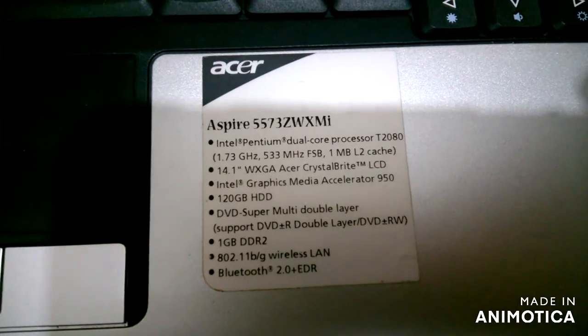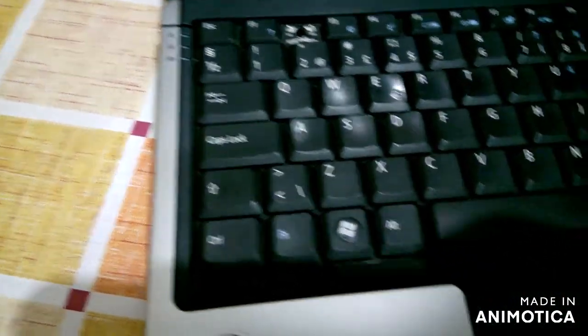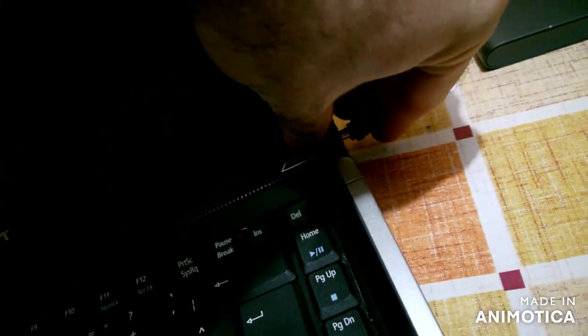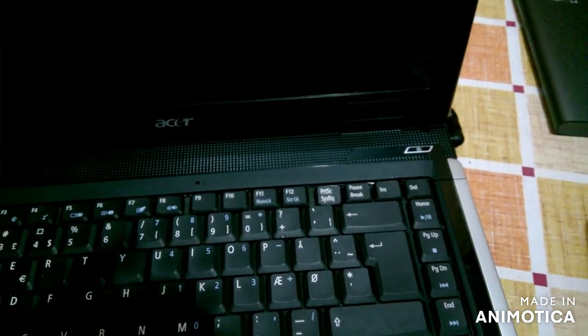I have a universal charger. I bought it from a local electric shop. Let's try. It turns on!